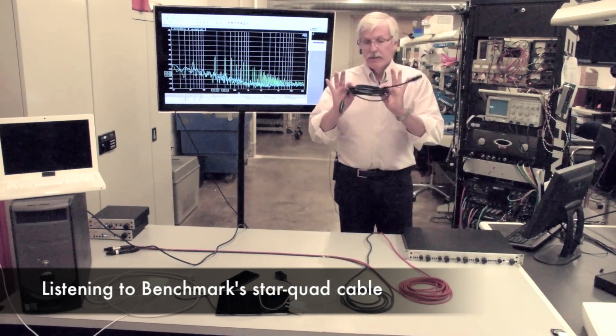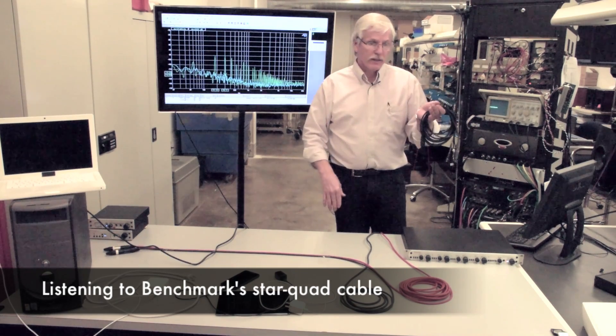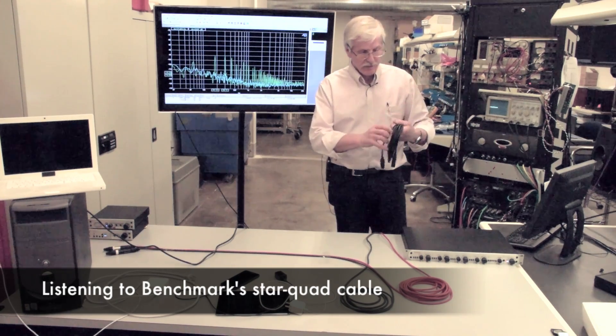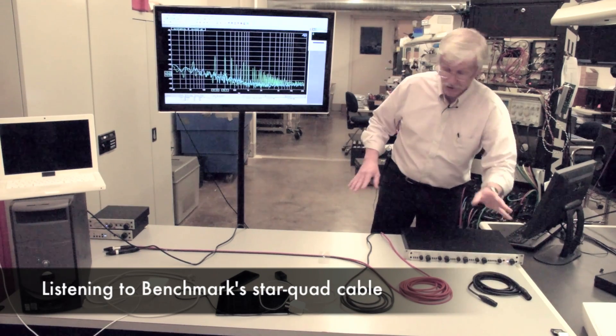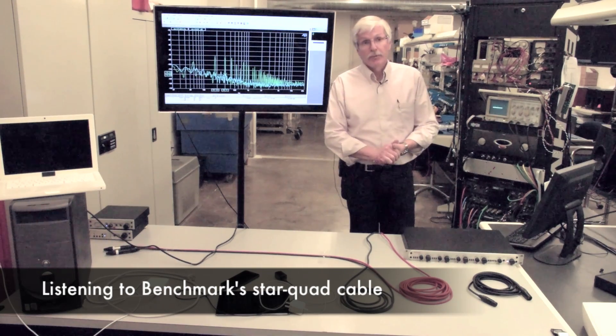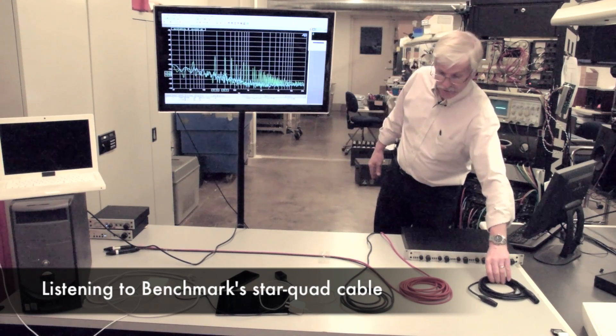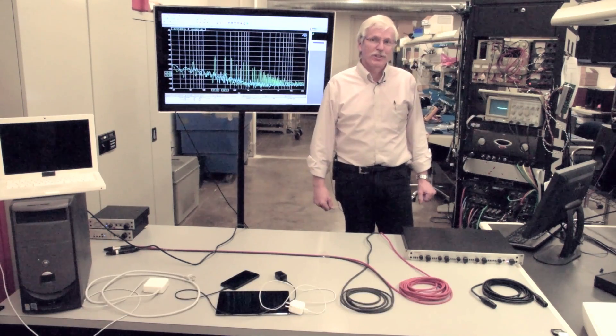So, again, these are the Benchmark star quad cables that use Canare star quad cable, which — on the basis of our tests — is the best star quad cable we've seen. They're very durable and resistant to magnetic fields. Thanks for joining us.